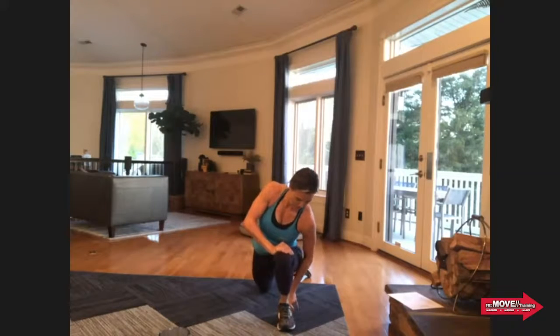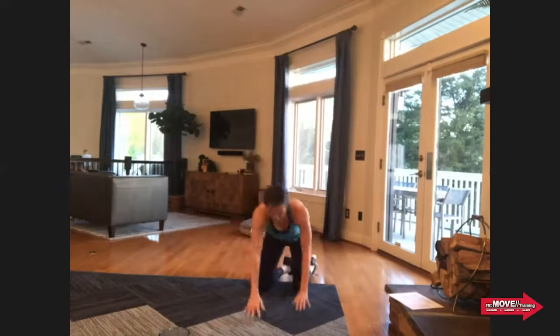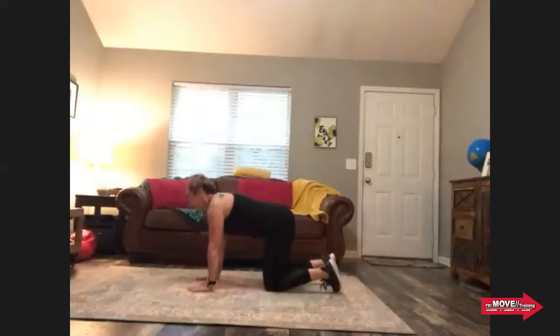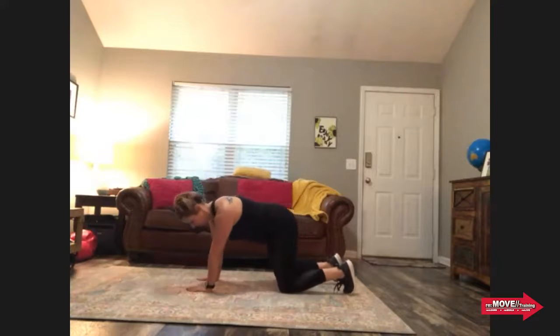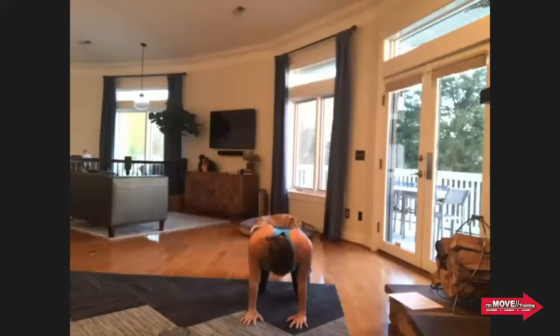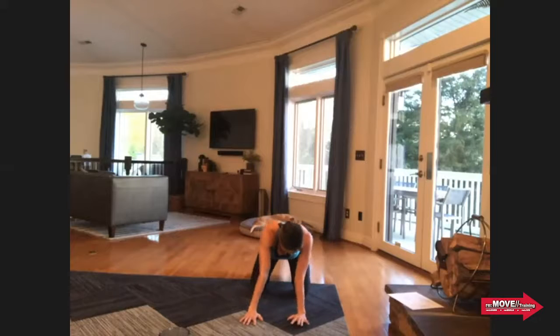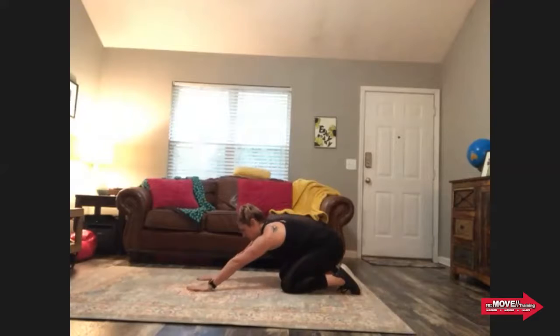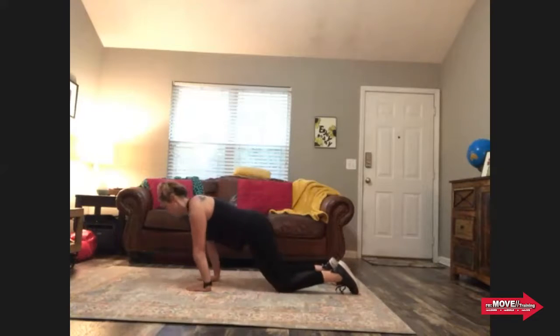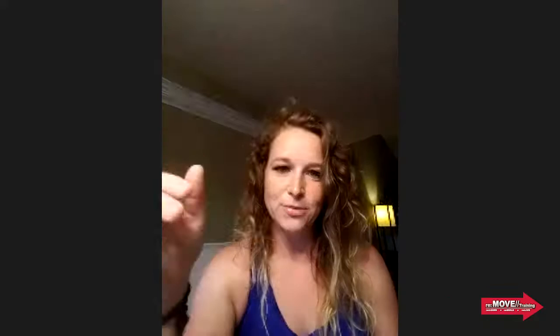Go ahead and go into quadruped. We are doing quadruped circles — circle around once, then when you get to that side, take it around back the other way. Make sure your knees are right under your hips and your hands are under your shoulders. Make that circle as big as you possibly can so you're hitting the mobility of everything. I was going to program a wrist mobility after the ankle mobility, but we'll do this instead since we'll be hitting hips and knees too, not just wrists.